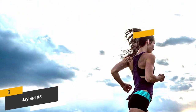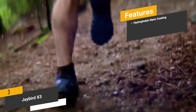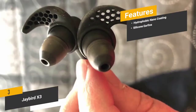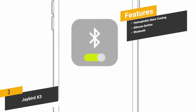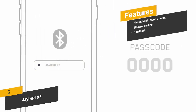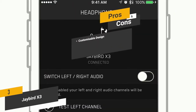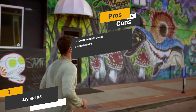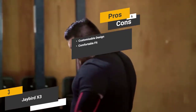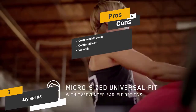Features include hydrophobic nano coating to resist sweat and moisture, patented silicone ear fins for a secure fit, and the latest Bluetooth technology for a stable wireless connection. Pros: a free mobile app allows you to customize every aspect of performance; the silicone ear fins provide a comfortable and secure fit; and the under-ear or over-ear wearing position makes them versatile and always comfortable.